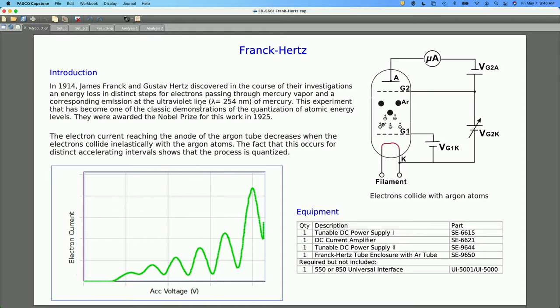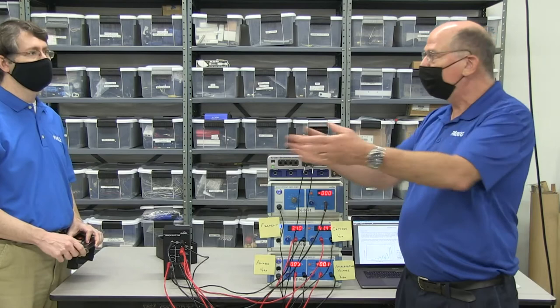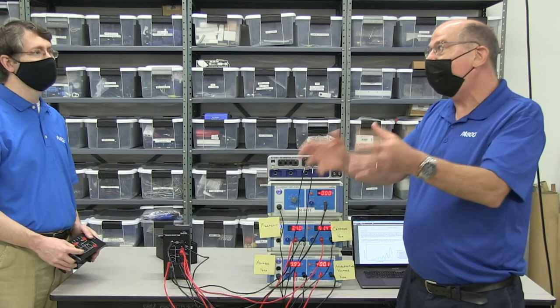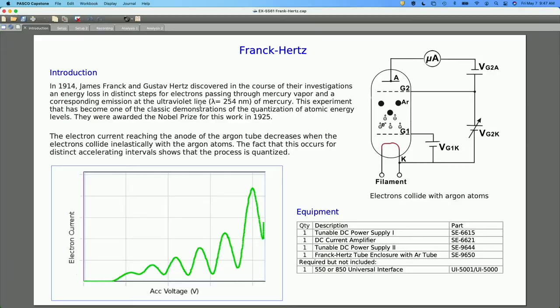The Frank-Hertz experiment was kind of the key piece of evidence that the Bohr model of the atom was worth exploring — showing that energy levels were quantized, in this case for the mercury atom. What's interesting is they had no idea about Bohr's paper when they did this. Some people say they were trying to support the Bohr model, but they weren't aware of it. There's an old PSSC film on the Frank-Hertz experiment where the presenter implies that — but then James Frank himself comes on at the end and says no, they had no idea about it.